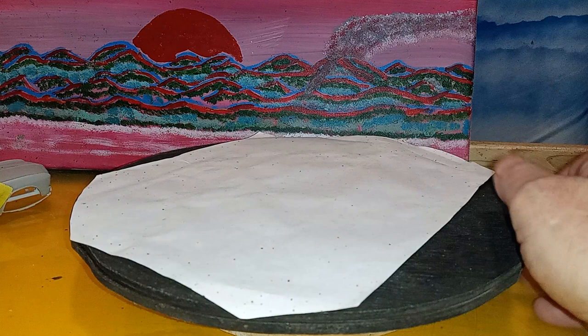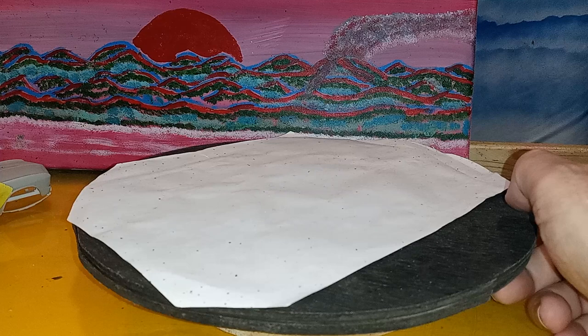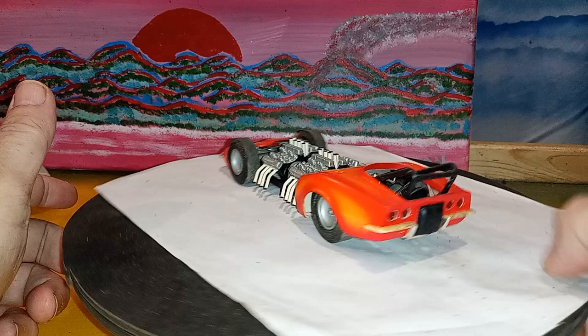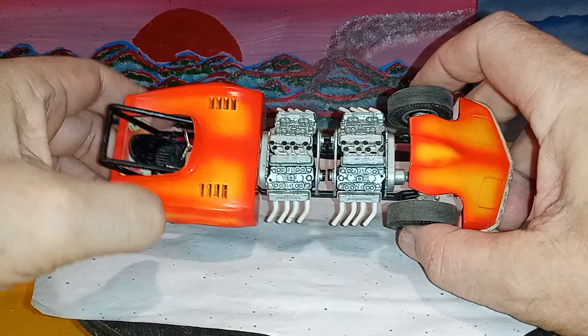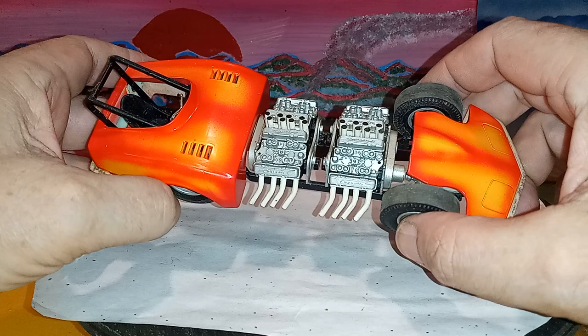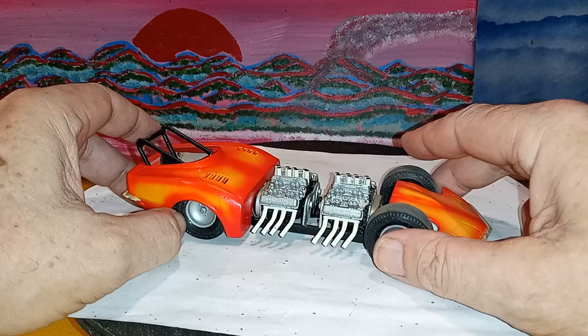Somebody said, why don't I take the flat top and cut off the front of the hood and leave it off along with the fenders - make it like that. I already did it. This is my Vette, my four-engine Vette. It's kind of like one of the Tommy Ivo cars. I like multi-engine cars. I don't like these motors though - I want to get eight good valve covers that look good. I stripped the chrome off everything. I don't like the intakes. If I had four sets of Stacks I'd put those on it.